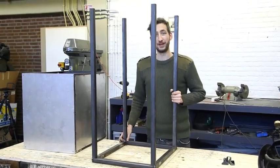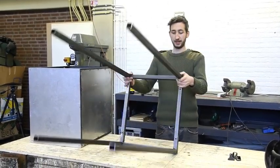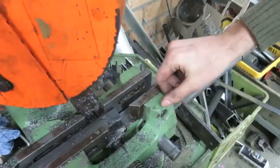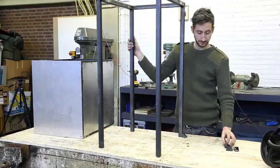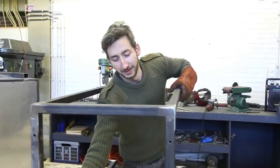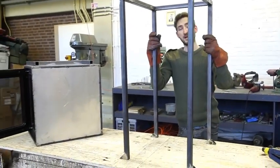We finished the frame. It's made of some metal tubes, pretty straightforward. Now we're going to add the little feet. We have these leftover pieces from cutting metal and we're going to weld them right here. We finished the frame for now.